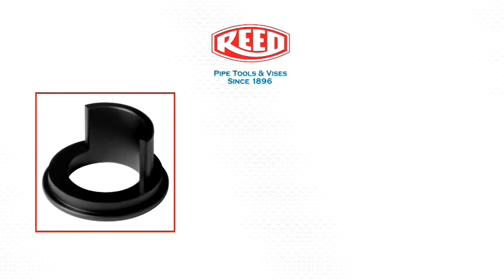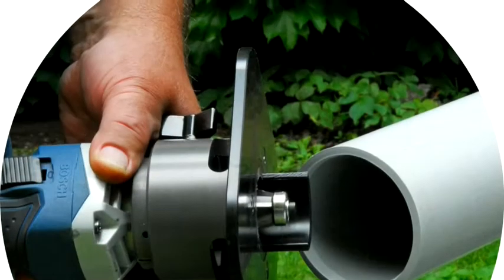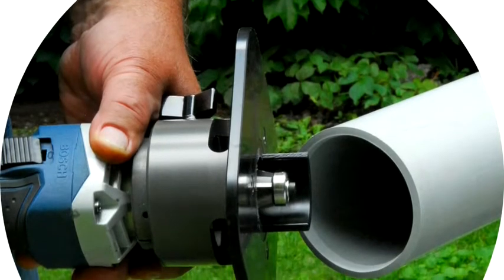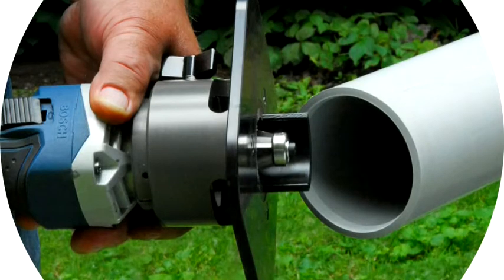For beveling the ID of two-inch or larger pipe, an internal shroud is also available. With this optional shroud and operating the beveler clockwise, you can get a perfect ID bevel every time.